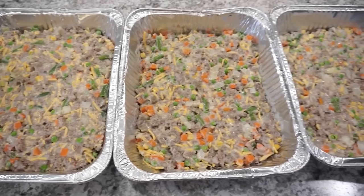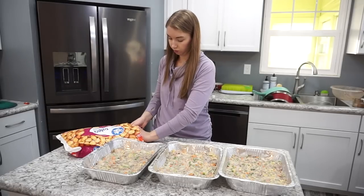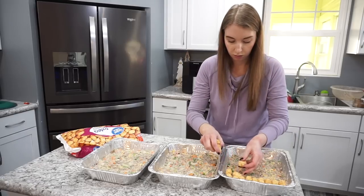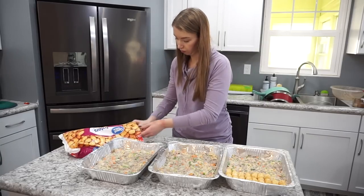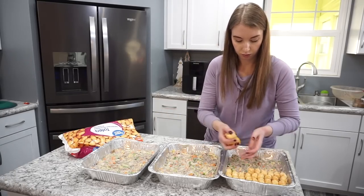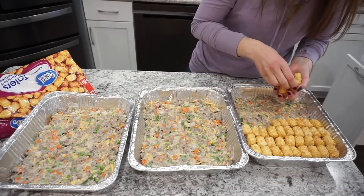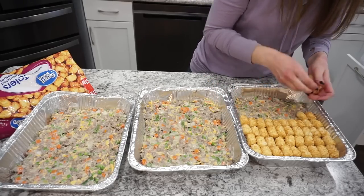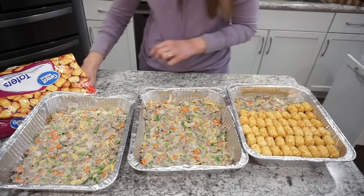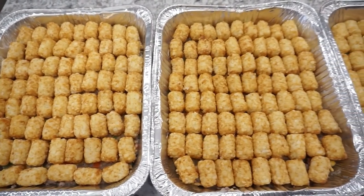I'm making three tater tot hot dishes tonight. I picked up a five-pound bag of tater tots at Walmart for about five dollars — got a good three casseroles out of it. Layer the tater tots on top; you don't have to be perfect about it. When cooking, thaw overnight then bake at 375°F for about one hour until the tots are crispy and the casserole is bubbly.